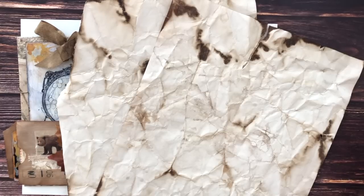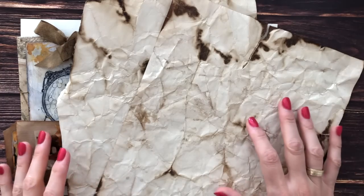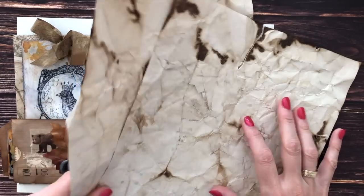Today we're going to be making a fun journal page with triple envelope pockets. Hello, it's Barbara. This is an idea I saw on a video by Yvonne Preston and I thought it was a really fun addition to a journal. You can find her video linked below in the description box. So let's try to make this.